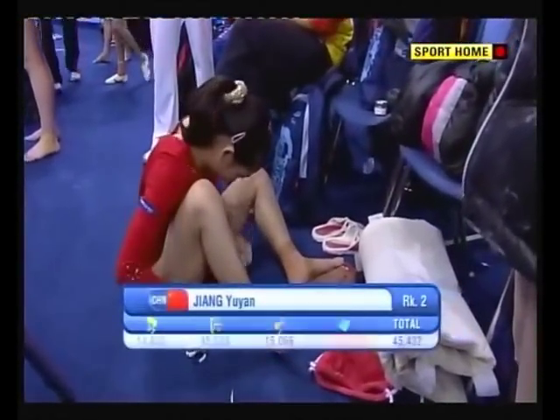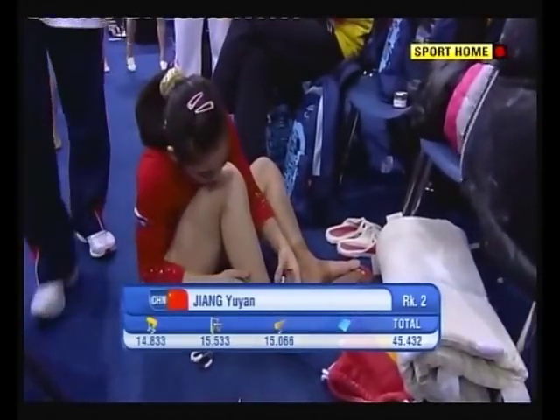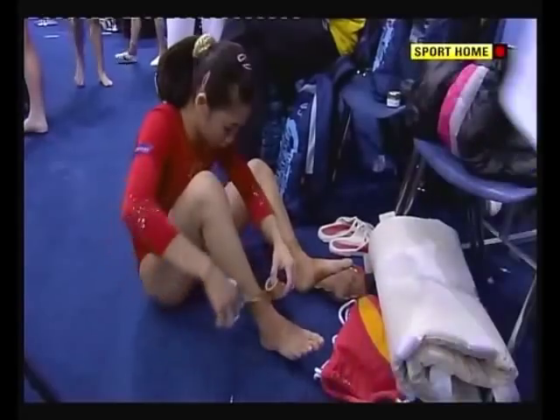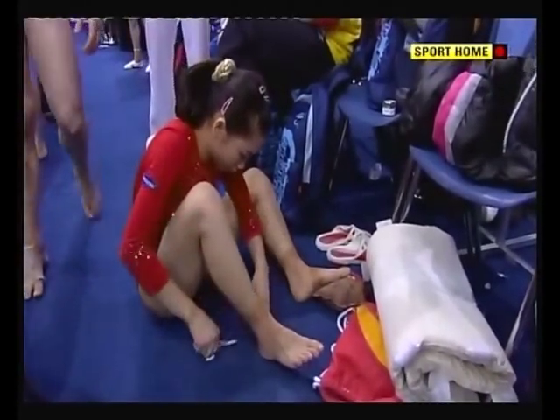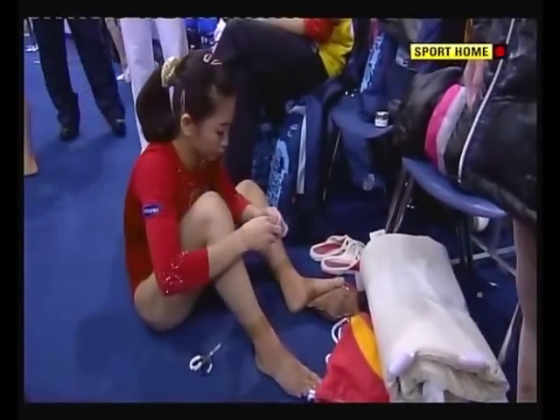Running repairs. Zhang Yiyang — 15.066. So much better score than in qualifying. She's certainly chasing hard.